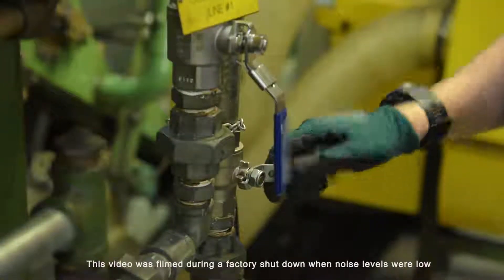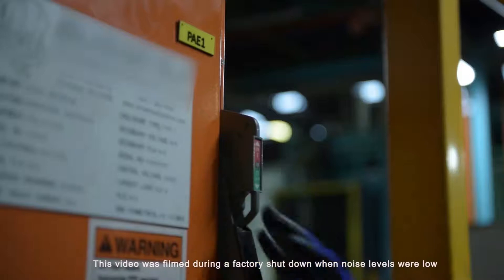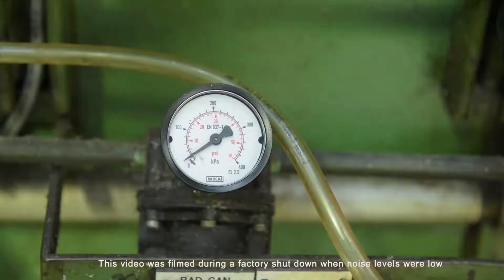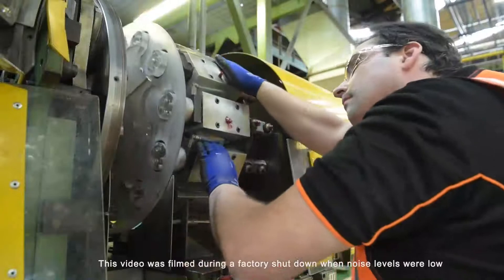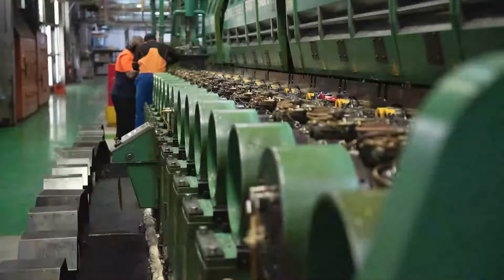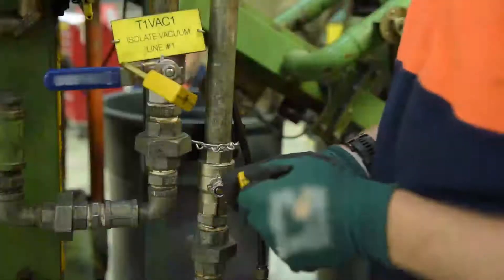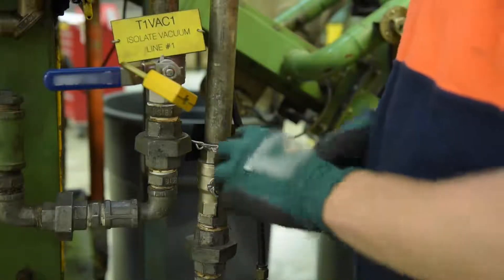Some machines will have multiple isolation points, so we need to ensure all isolation points are in the off position and the machine is completely de-energized before we commence any maintenance or repair work. This can be further complicated when we have multiple people performing the repair and maintenance work at the same time. This three minute video outlines a procedure which demonstrates how complex isolations can be performed with ease.